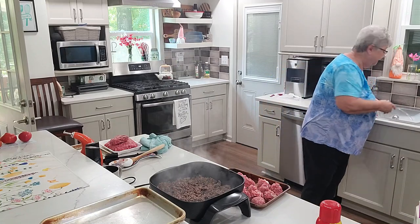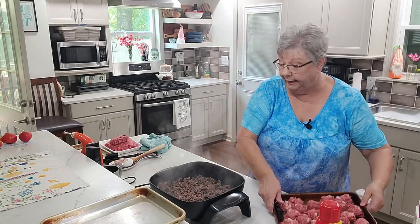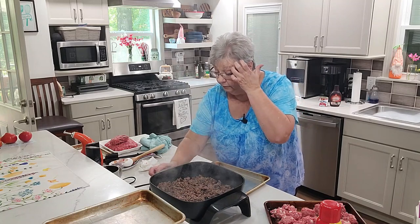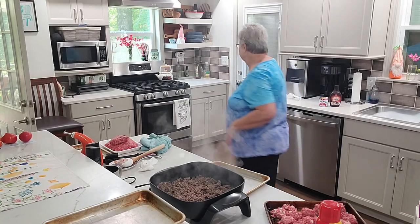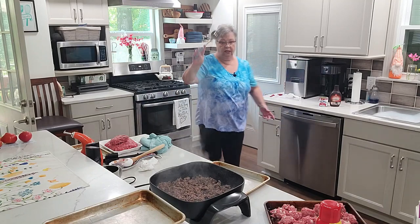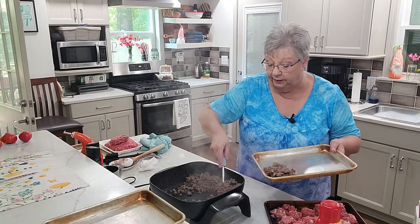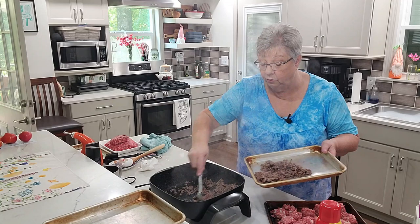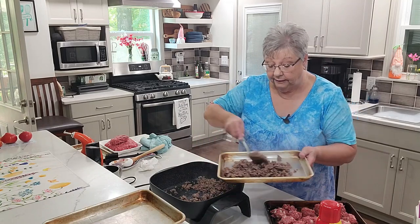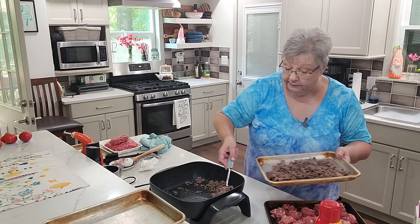I got a lot of meatballs out of that — 17 meatballs. If I made them smaller we'd have had more, but I didn't want to make them smaller. Let's take this browned meat up. I want a plastic slotted spoon so I don't scratch up the pan. Let's put it out on this tray to cool before I bag it up and put it in the freezer. I think I'll separate it into meat for tacos and meat for sloppy joes.